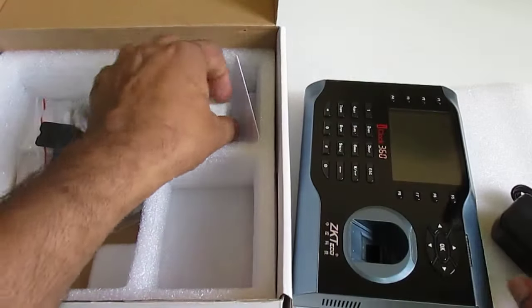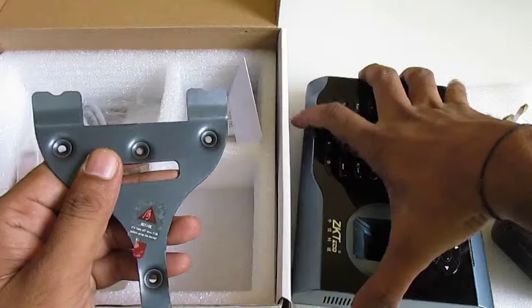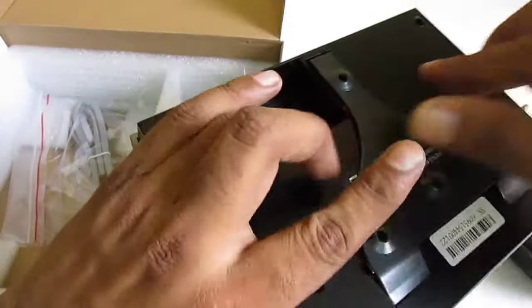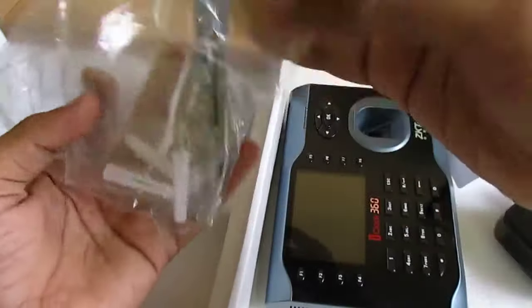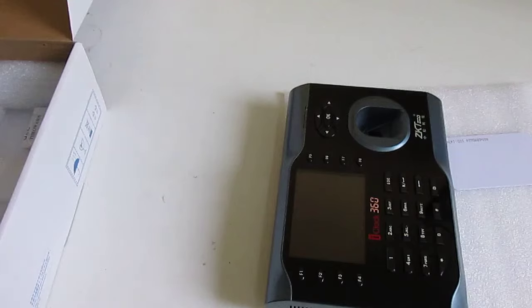In the box we have the power adapter, power converter, and the wall mounting plate. We also have an RFID card, accessories, cables, and device screws — everything kept in the box.